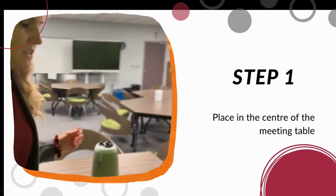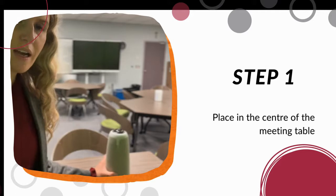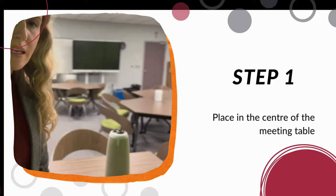The first thing you'll want to do is place the owl in the center of the meeting table, around where you're going to have the in-person members of your meeting.